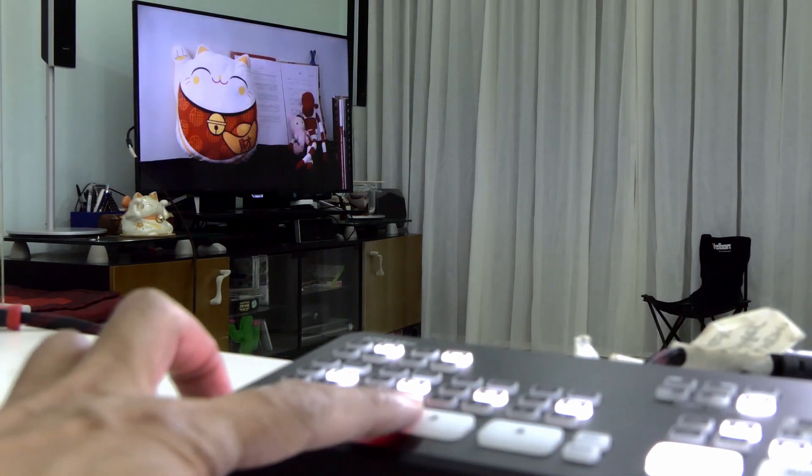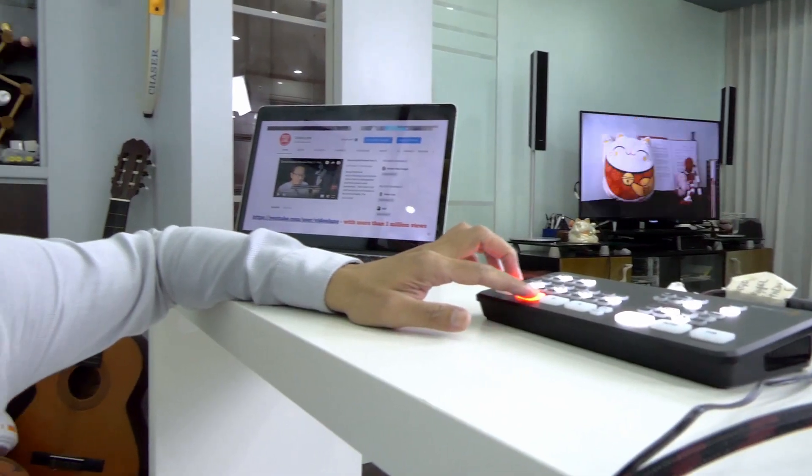As you can see, the switching is instantaneous — no delay. That is what we call real-time switching.